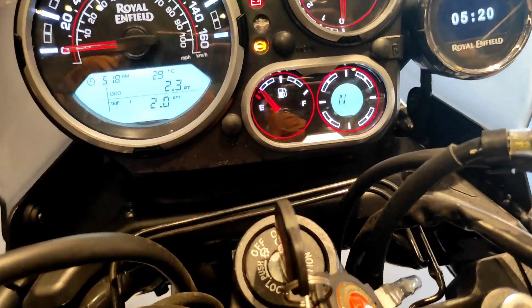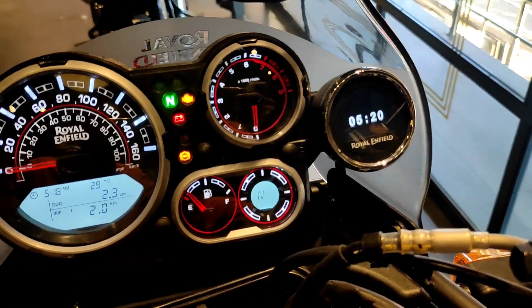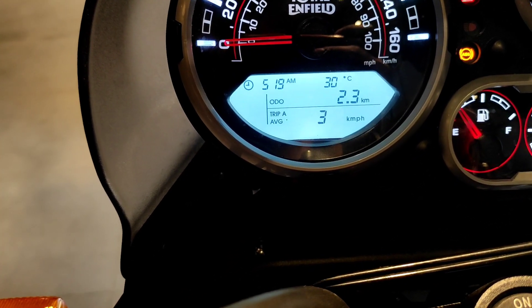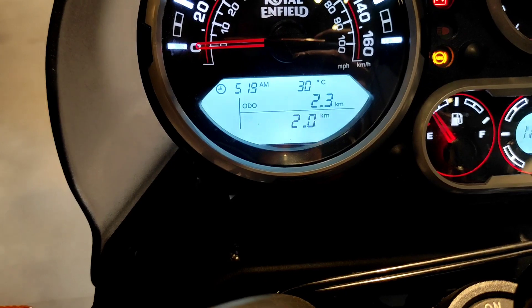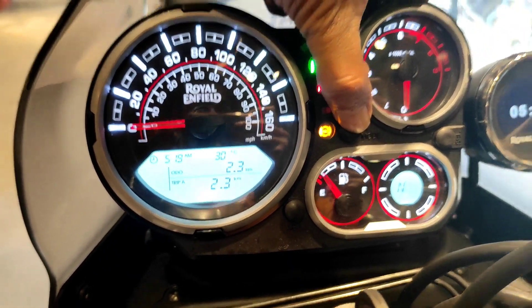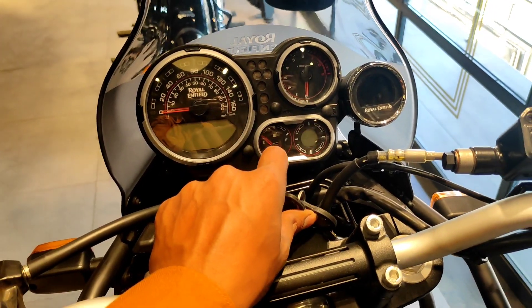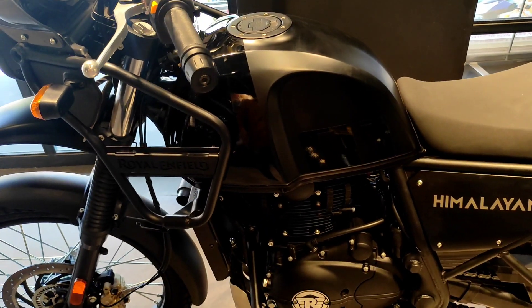We have fuel gauge, trip meter, odometer, and time and temperature. There's also Google Maps support on this screen and computer display. On the left on/off there is a lock feature — when it is unlocked it will not change, so the meter will be off.